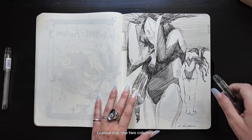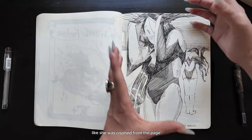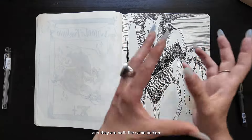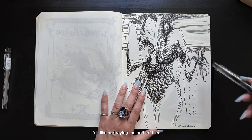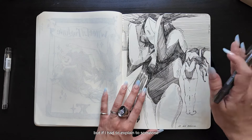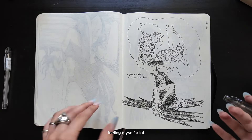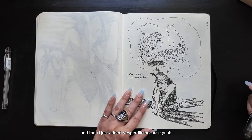I call this 'the two columns.' My idea was to have her fill the entire frame of the page, like she was crushed from the page. I made a mistake and so I decided to draw her like she was standing. Some of you might not know, but Vespertilio has two versions — they are both the same person, like two faces of the same coin. I felt like portraying both of them holding something. I really connect with this piece, but if I had to explain what they are holding, I have no idea. This was another day where I wasn't feeling myself a lot and I just sketched my cats moving around and then added Vespertilio.